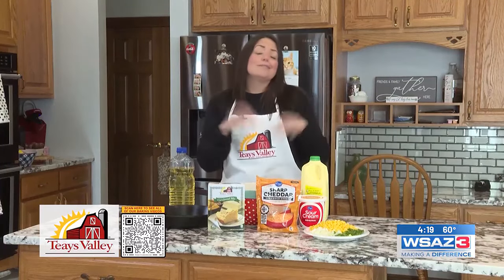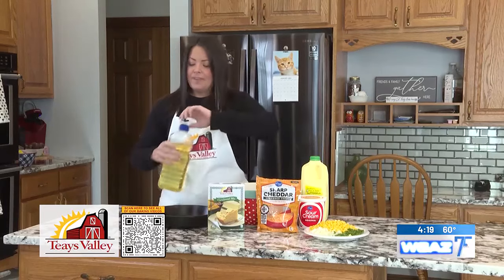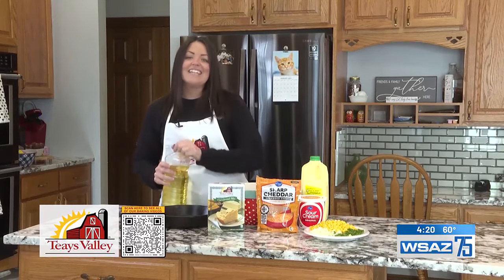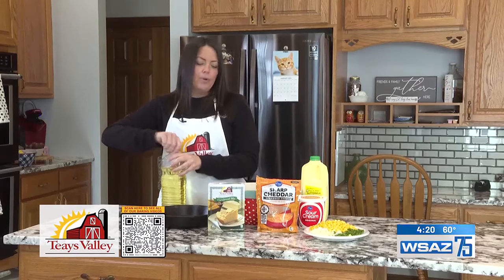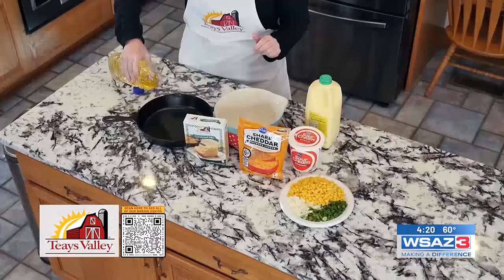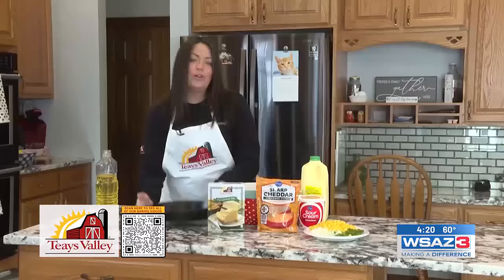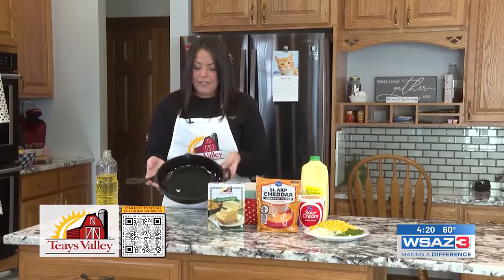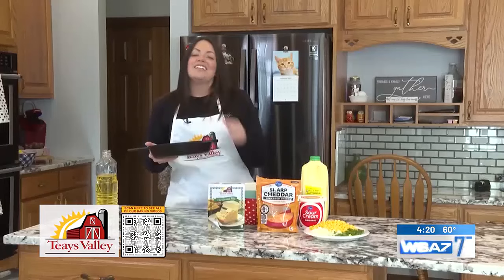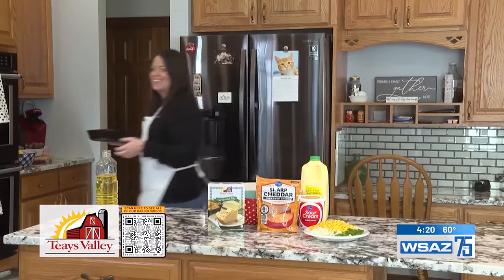Remember you can put as much or as little in this as you want. Before we get started we need to get our oven preheated to 425, and we want to take our cast iron skillet and get some oil in it to coat it, then get it nice and hot so that when we pour in the cornbread we get that crust on the bottom. Just make sure you pour in enough oil to coat it — I don't measure it, I just want to see that it's coated with a little bit left. We'll get it in the oven nice and hot.